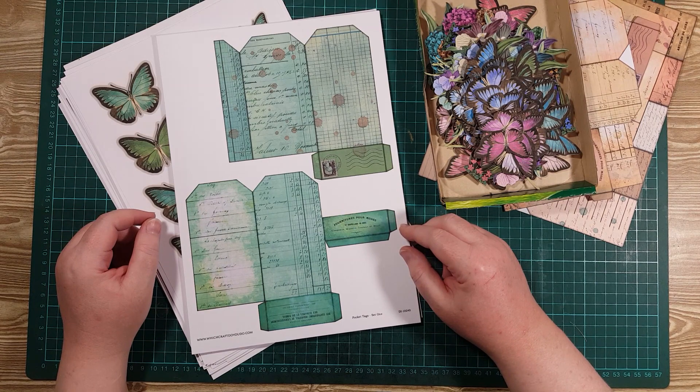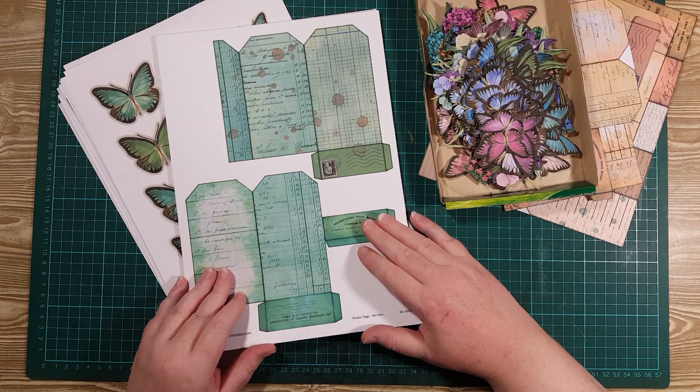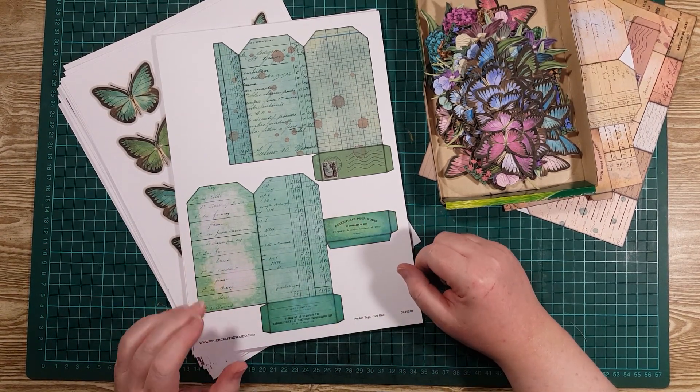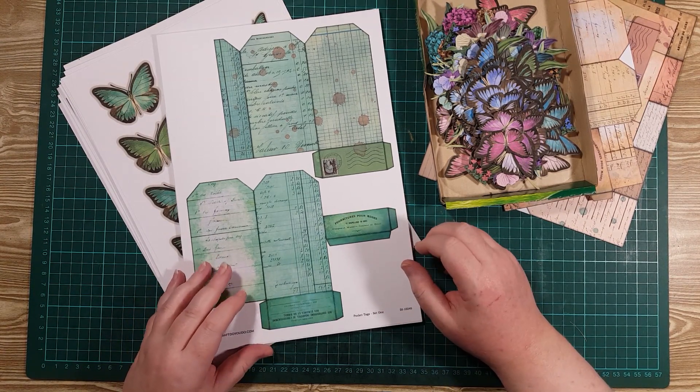Hi everyone, it's Rini here and today I thought we'd have a play with one of our new Digitals, the Pocket Tags set one. This is currently in the shop and you can find the link in the description box below. I just wanted to have a little play with it today and show you some of the things you can do.